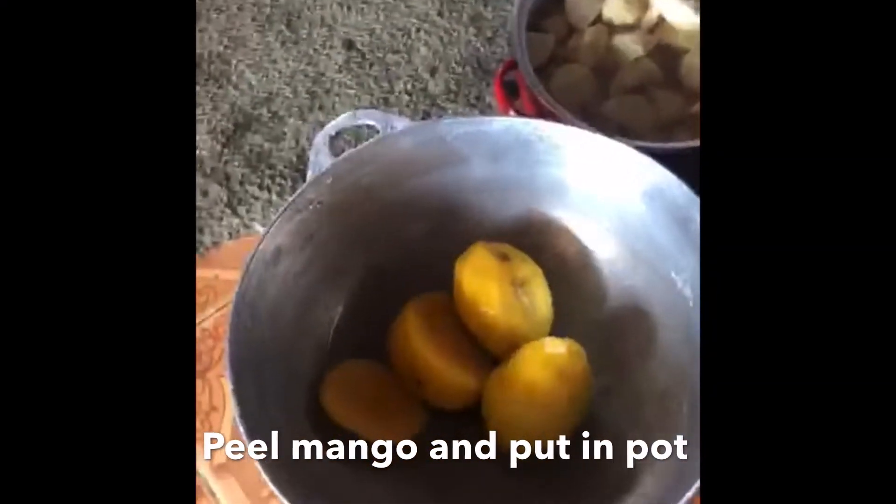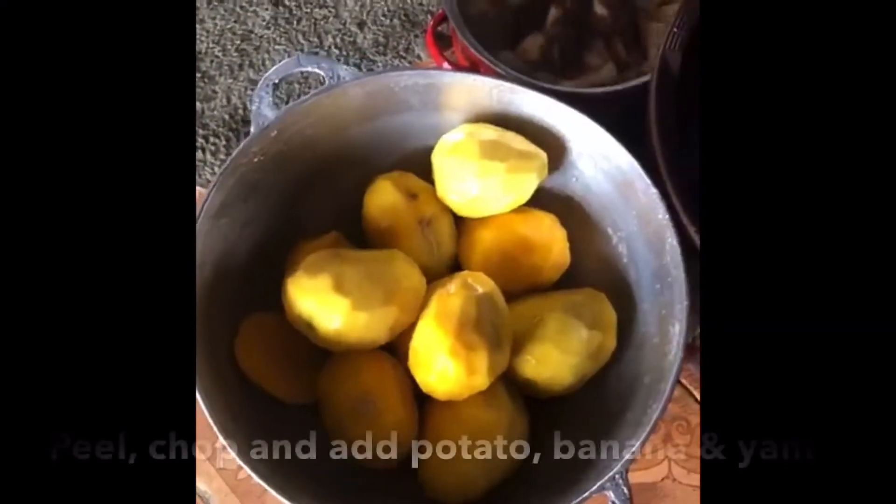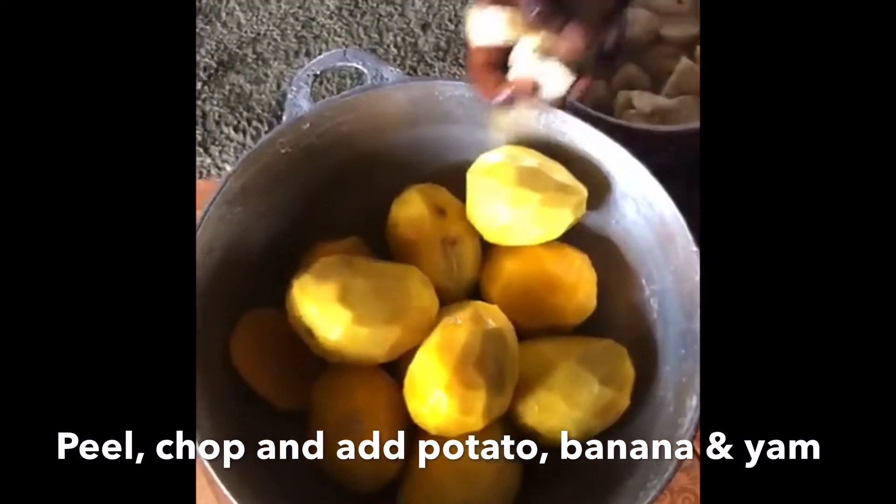This is Mungo now, but they are well-run, they can prepare. So they put the mango inside the pot. Now they can put the potato, the banana, with the cocoa, then they go inside the pot.